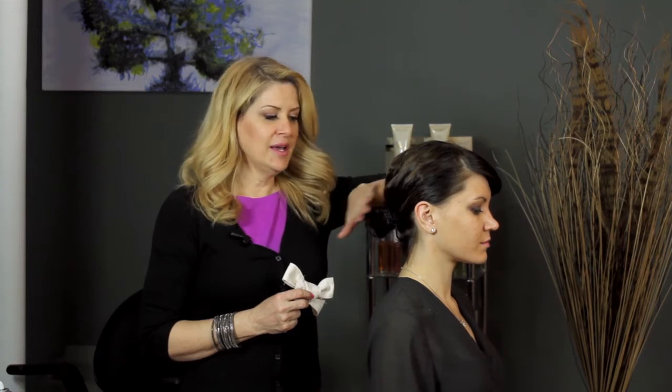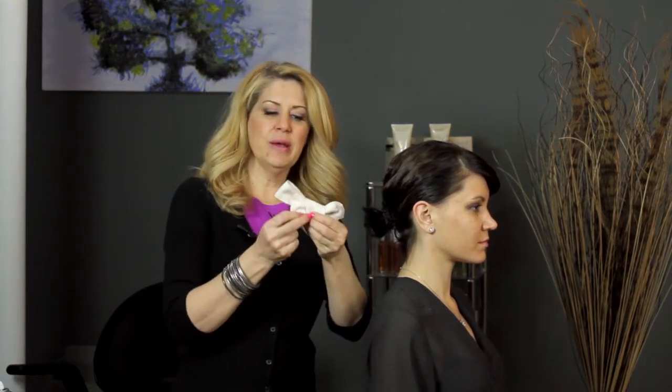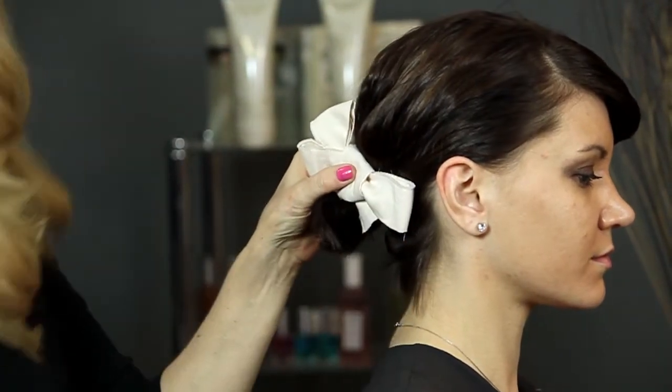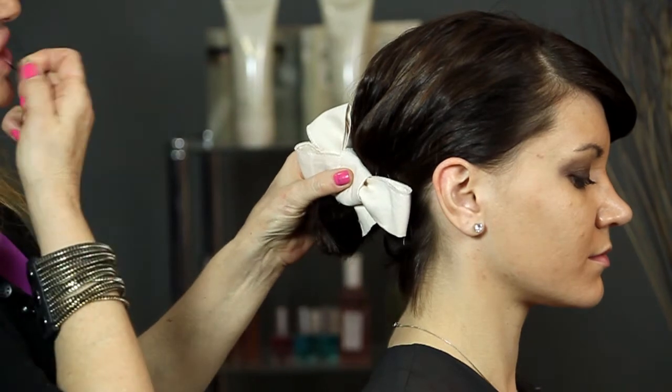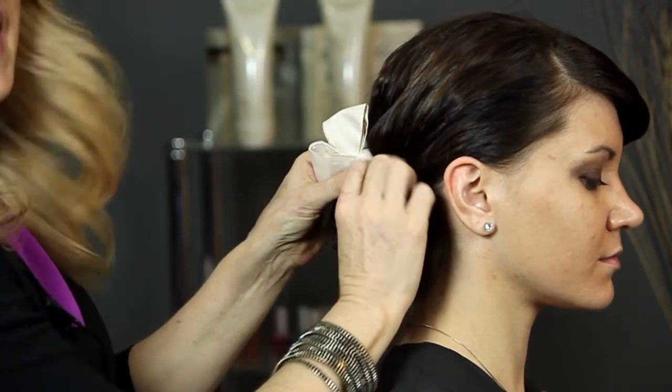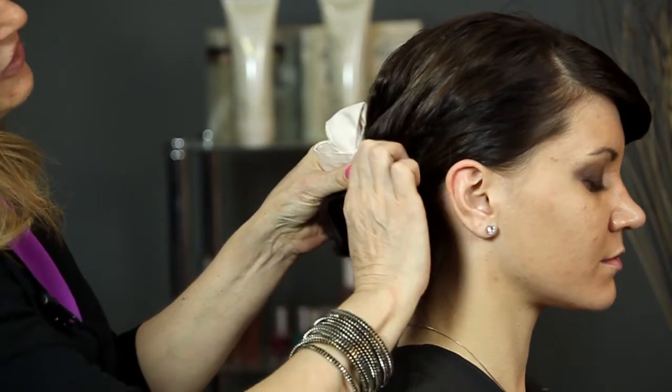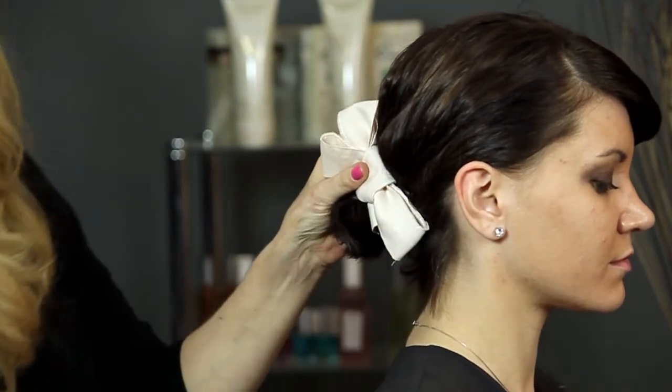What I did was just pull her hair back very loosely into a ponytail, and then with the ribbon I took my ribbon, made it into a bow, and then we're just going to go ahead and put it onto the side of the ponytail covering up the elastic part that's holding the ponytail together.